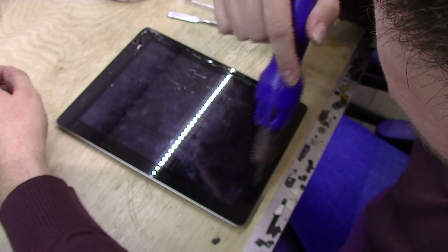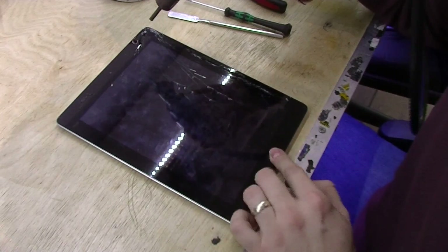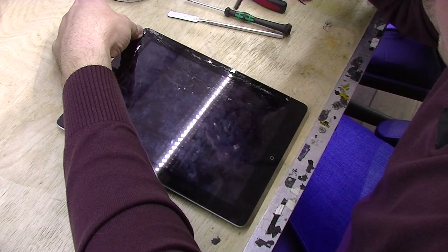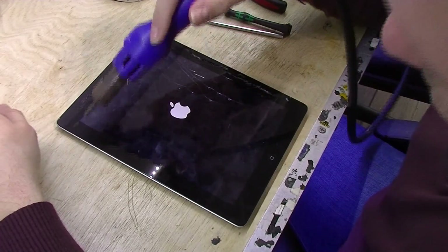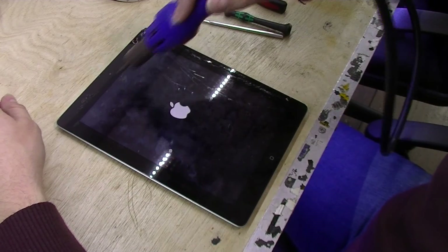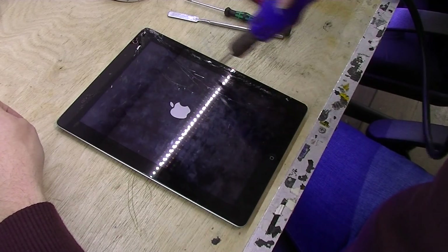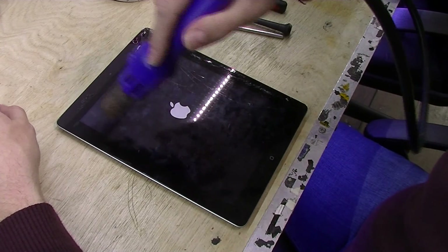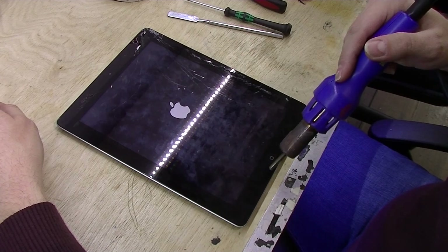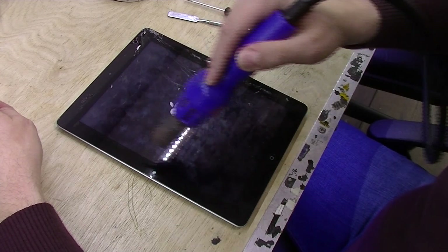You'll either see a SIM card slot on the side, or when you turn the iPad on it will show service from a provider — that means you will have those antennas. In this case, this is a Wi-Fi iPad, so we don't have to worry about those cables. Okay, so I'm going to start heating up this part here.